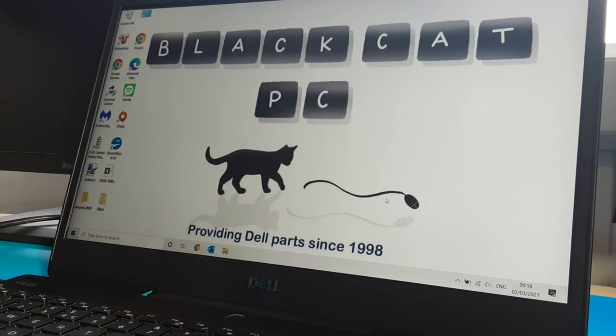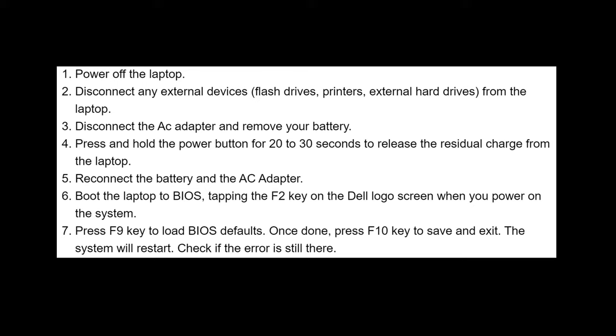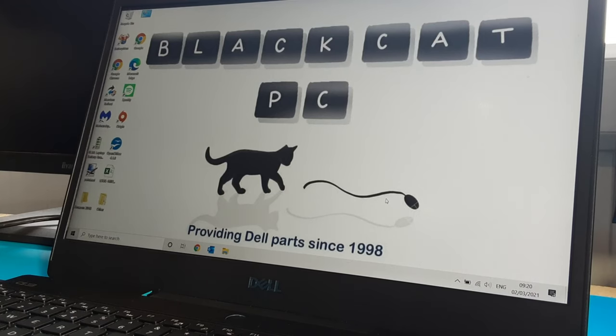Now let's look at another solution to fixing 'plugged in not charging' or 'AC cannot be determined.' First thing I'd do before buying anything: power off your laptop and disconnect all external devices such as USB dongles. Then disconnect the AC adapter, and if you can, disconnect the battery. Press and hold the power button down for 20 to 30 seconds — this releases residual charge within the laptop's capacitors and other components on the board. Then reconnect the battery, connect the AC adapter, and boot the laptop to BIOS by pressing F2 on start when you see the Dell logo. Then press F9 to load all the defaults for the BIOS.